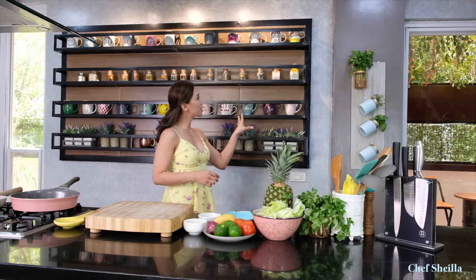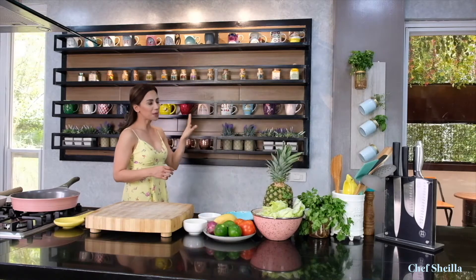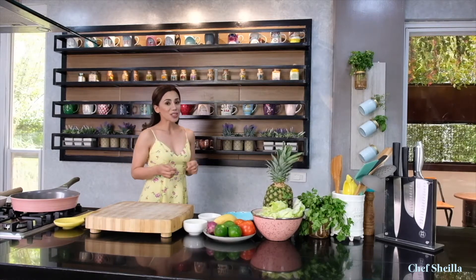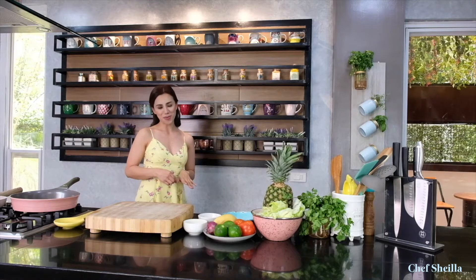Hello everyone, I'm so happy to welcome you to my new studio kitchen. This was designed by my brother who is an architect. He made sure that my new place fits my personality — simple but very functional. He made a customized wall rack that I really like because I have easy access to my mug collection. I love drinking coffee and tea, so I use different mugs every day depending on my mood.